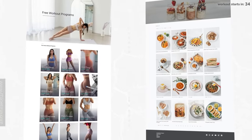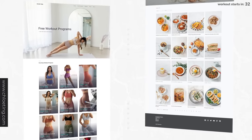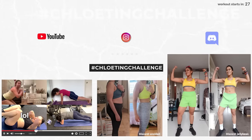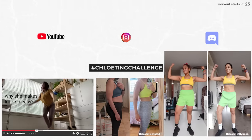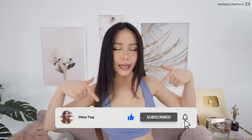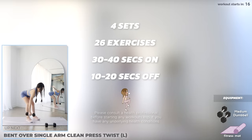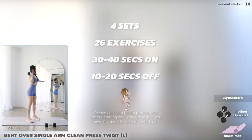The full daily schedule is on my website along with daily recipes. It's all free for you, and also do share your progress with the rest of the community on Discord, Instagram and YouTube because we're all in this together. Smash that thumbs up button for me and leave a comment down below. Let's get started — we've got 26 exercises across 4 sets, 30 to 40 seconds on and 10 to 20 seconds off.